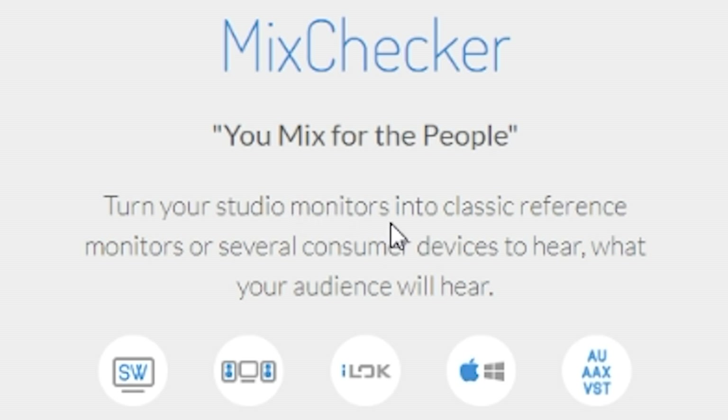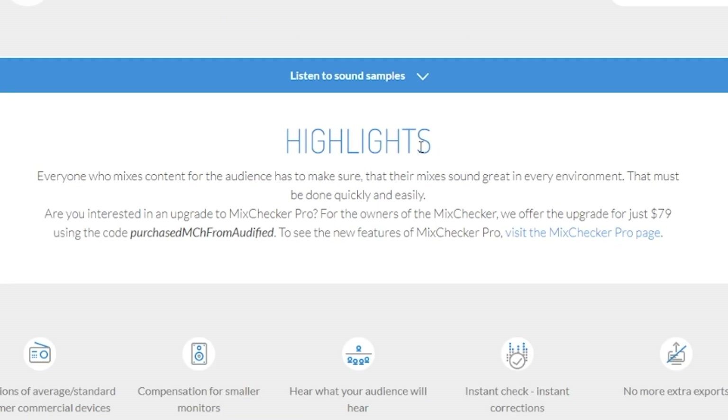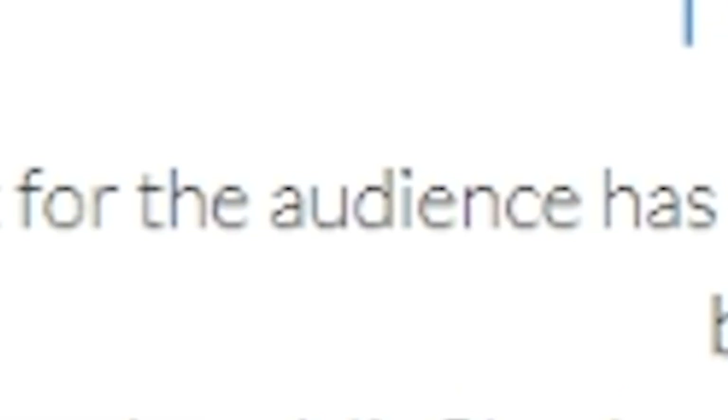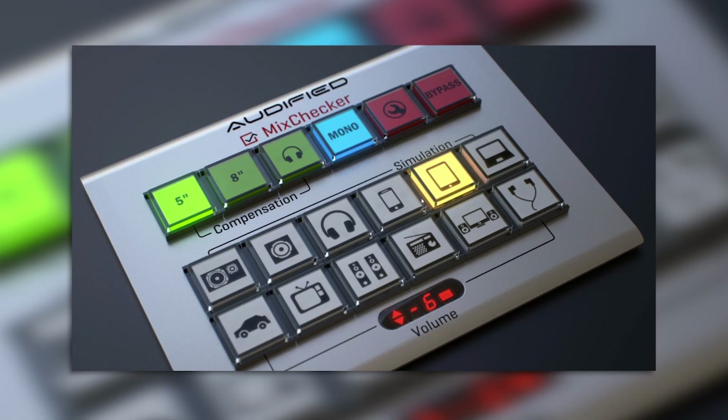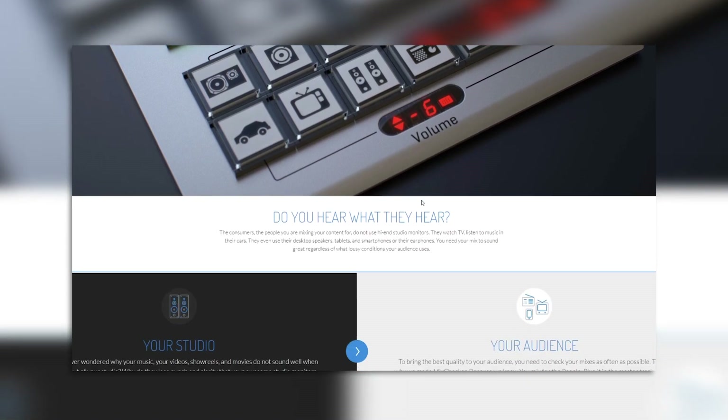Turn your studio monitors into classic reference monitors or several consumer devices to hear what your audience will hear. Everyone who mixes content for the audience has to make sure that their mixes sound great in any environment. That must be done quickly and easily. It looks really cool when they have a device like this, but it's actually a plugin — basically a mixing plugin. It helps you check what your mixes will sound like in different environments or on different mediums.